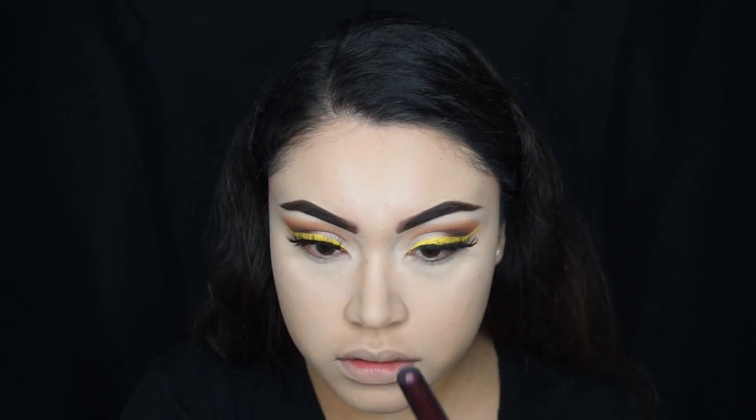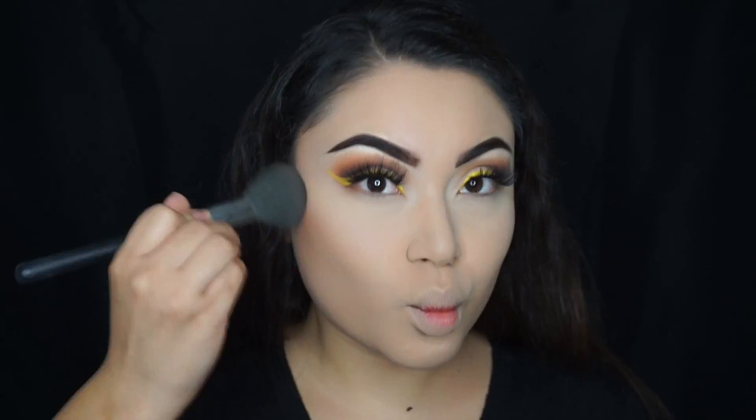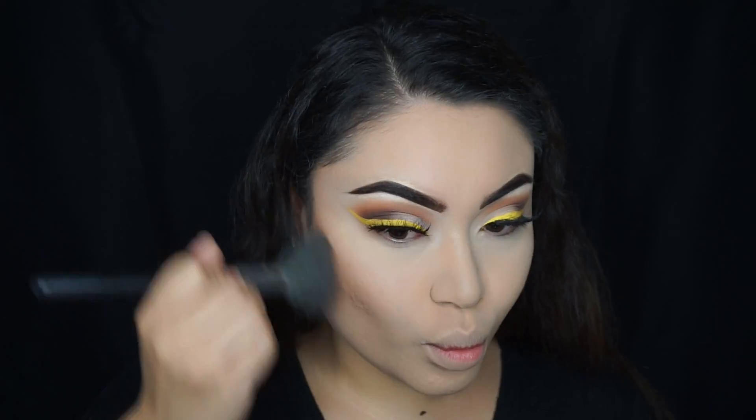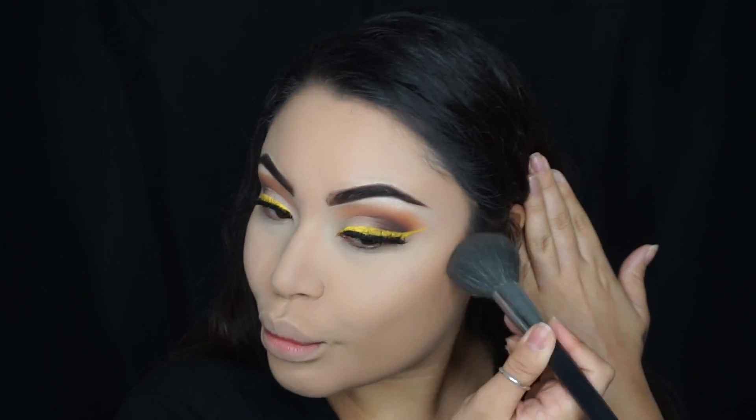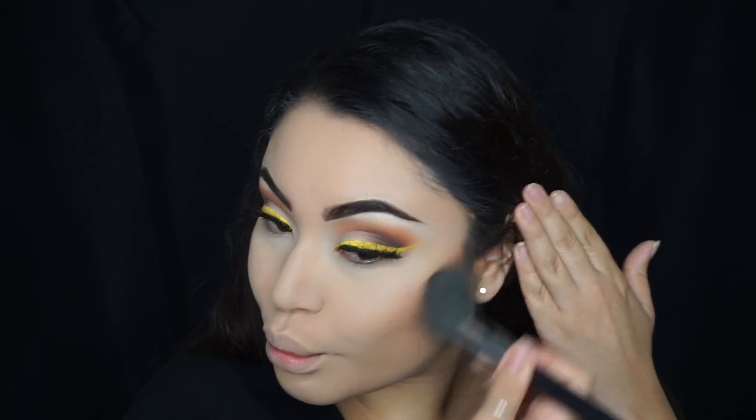I know I look like a ghost right now, but I'm going to be applying the Hoola Bronzer from Benefit and bronzing my face. The brush I'm using is from Mikasa Beauty — it's the F111 brush.